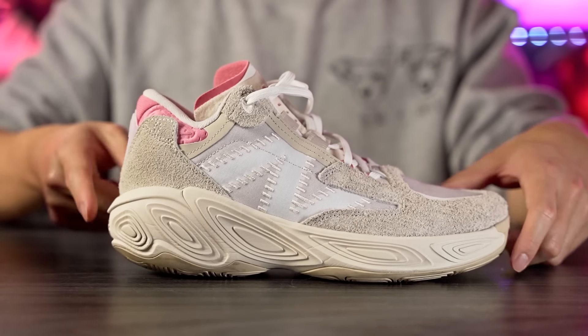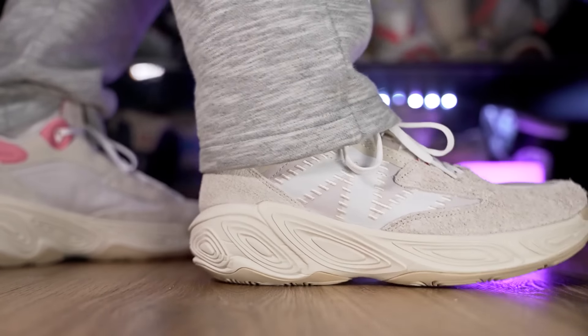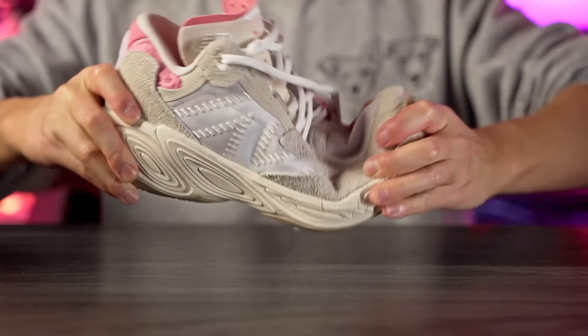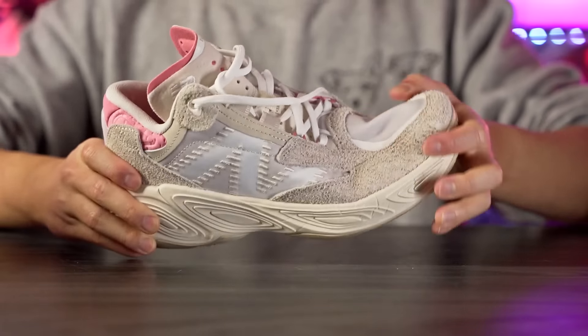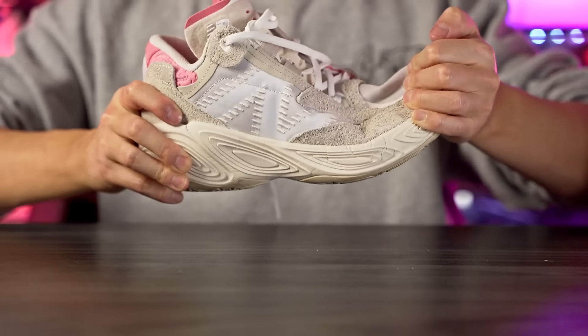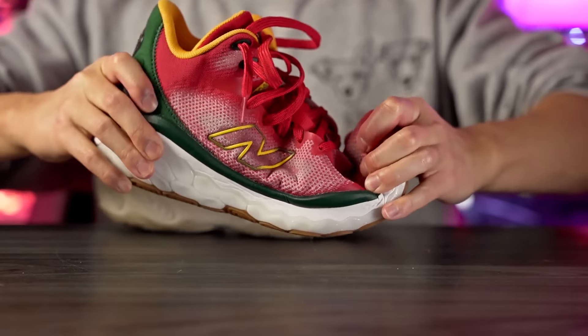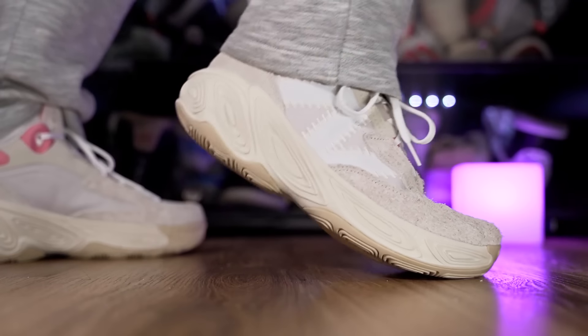Moving on to the heel-to-toe transition — it feels very smooth so far. In the heel we have a nice rounded shape and a pretty exposed midsole, and that heel part is really soft, so it feels very smooth. Moving into the forefoot, there's a nice rocker and a good amount of forefoot flex. It's not super easy to flex — I'm putting a good amount of force into it — but overall it is flexible; it just doesn't have a lot of springiness, more stiff with some flex back. Compared to the original Fresh Foam BB, the V2 is still flexible with a little bit more flex back, and heel-to-toe transition still feels very smooth.